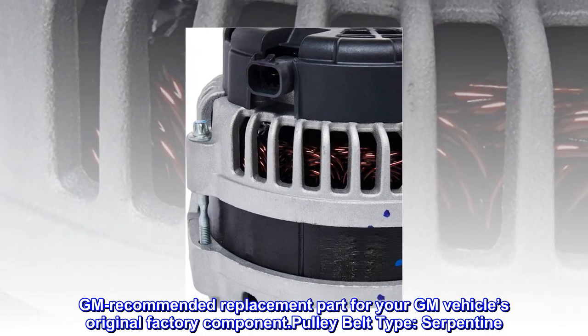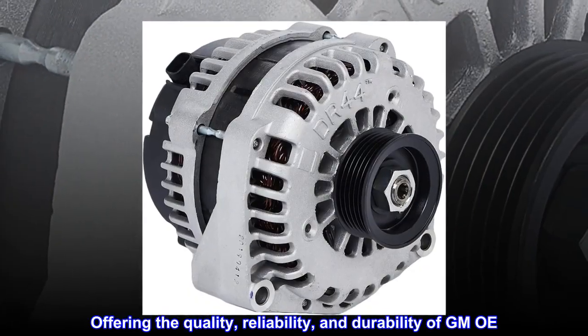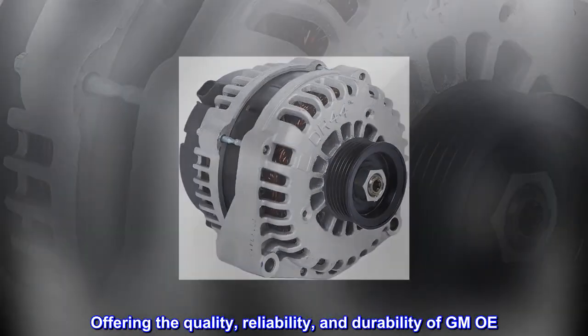Pulley belt type: Serpentine. Offering the quality, reliability, and durability of GMOE.